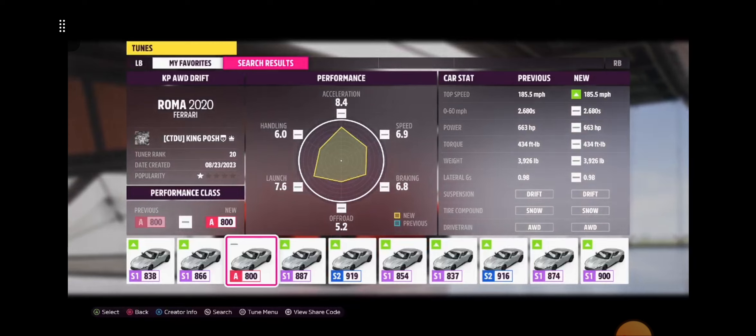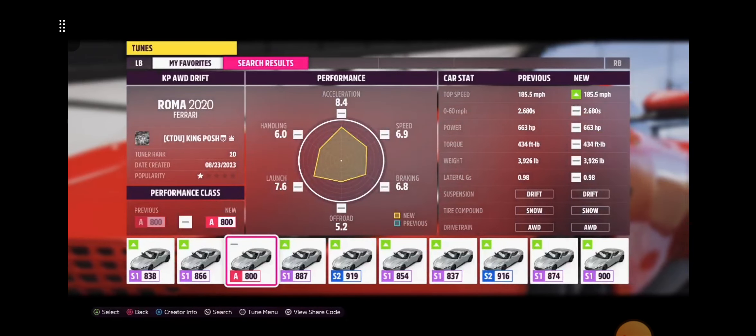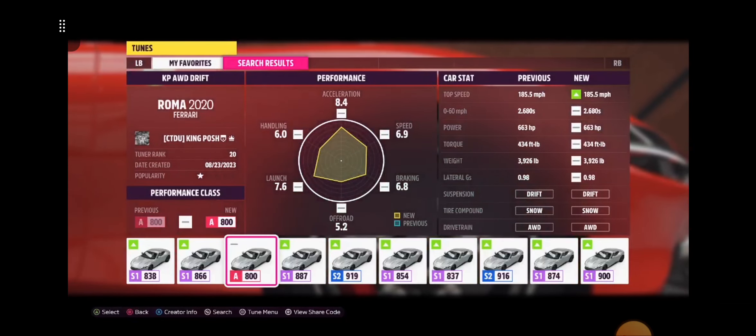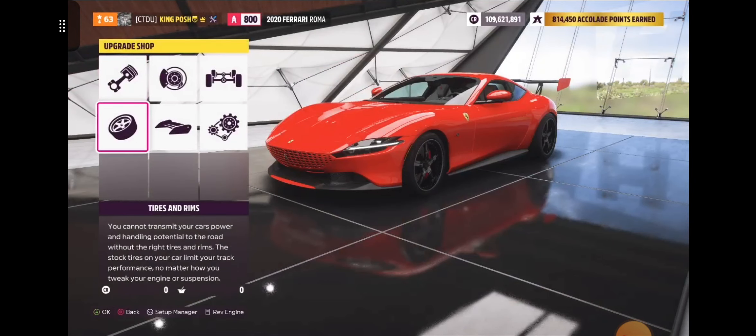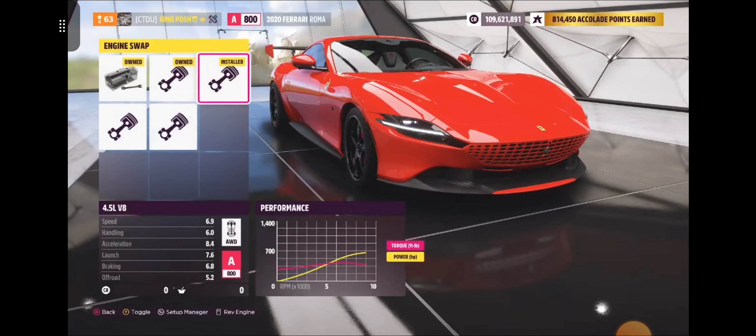663 horsepower, 434 pounds of torque, weighs nearly 4,000 pounds — A-Class A800 2020 Ferrari Roma. I'm pretty sure that's called a Roma. It might not even be called a Roma. The Italians probably have a better name for it. I have to actually look it up, but from what I can see right here it says Roma, so I'm going to call it a Roma. It's like a Roomba — that little thing that just goes around and cleans your carpets.